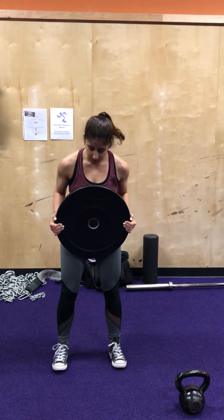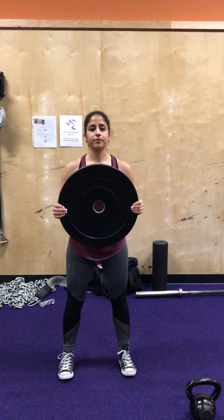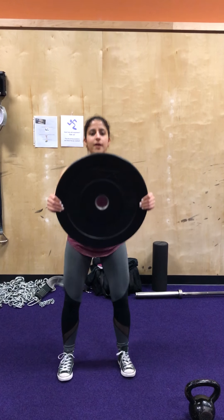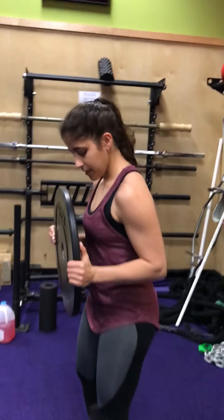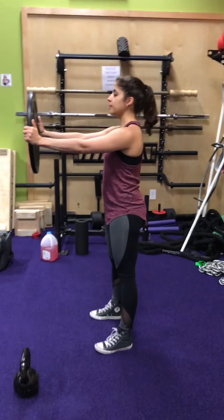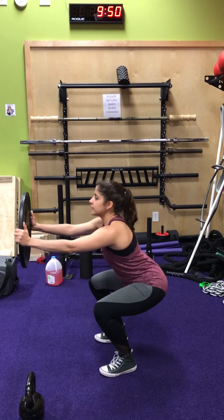A regression of this exercise is going to be a brace squat. Everyone will have a plate — this is just a 10-pound plate — and this keeps your chest up. Stand again shoulder width apart, start with the plate out, squat down, back up, and pull it in. Push the weight out, squat down, bring it back up, and back in.